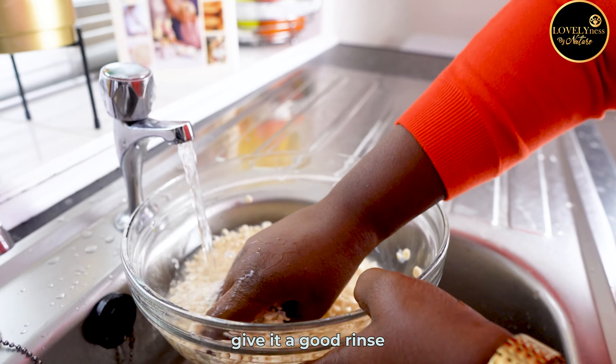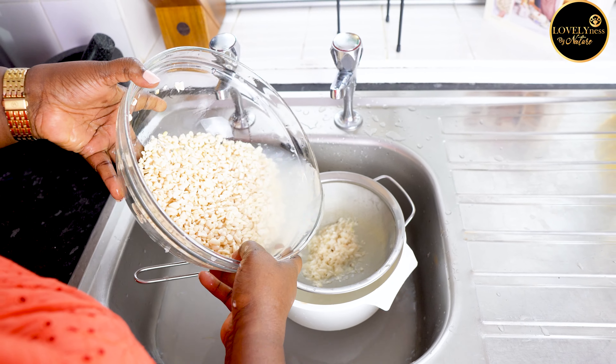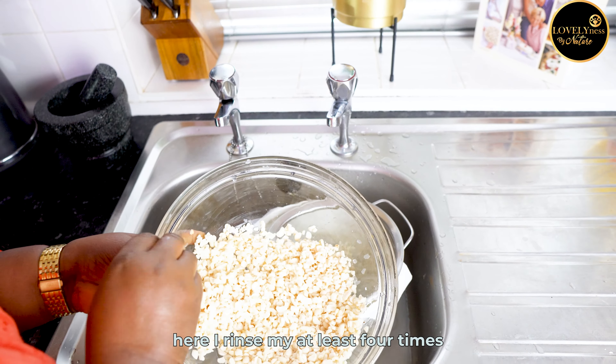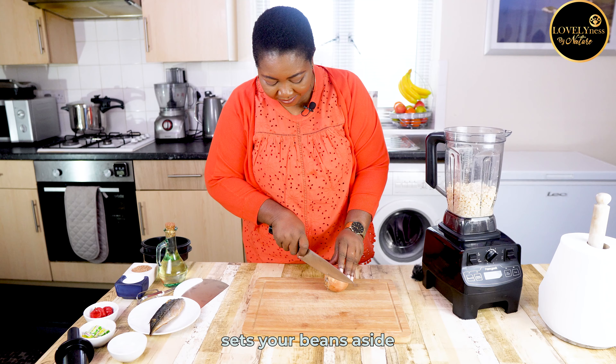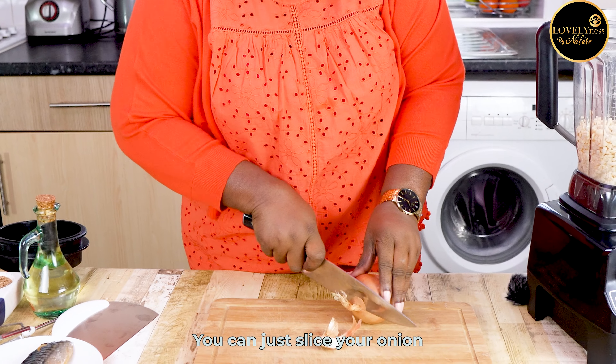Just peel it and move to the next step of softening. Before washing, rinse the remaining skin off the beans, give it a good rinse under running water, and use the sieve to catch the skin. I rinsed mine at least four times to have it clear and free of any stone or debris.